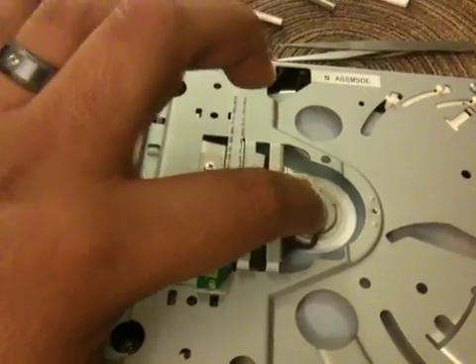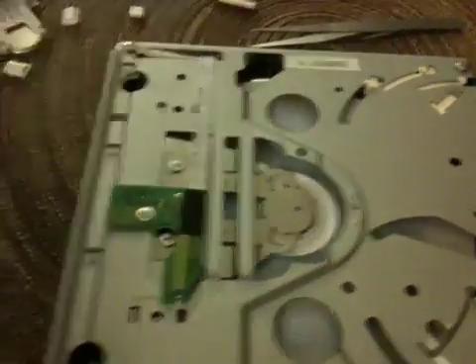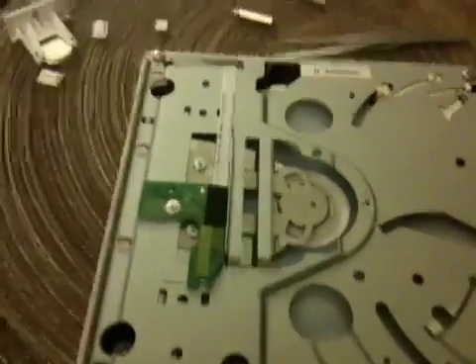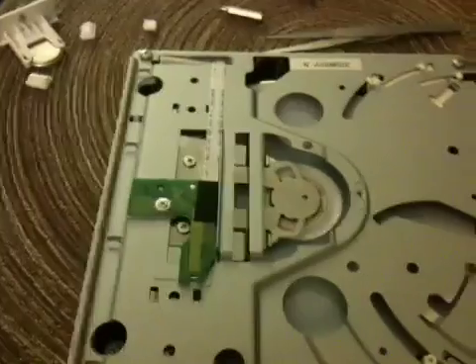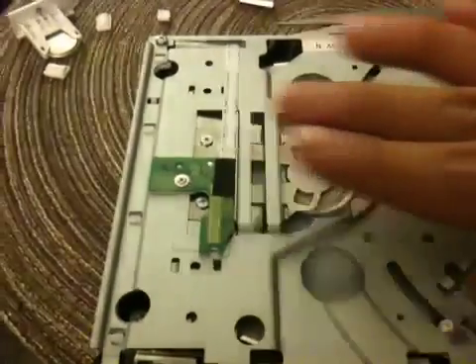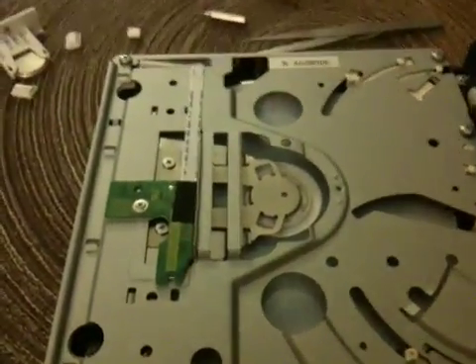The reason is that this little bar flexes. Over time, it loses its spring action — the tension it puts on the discs. If you turn off your Wii and leave the disc in, this bar stays straight and eventually loses its tension, causing that vibrating noise.